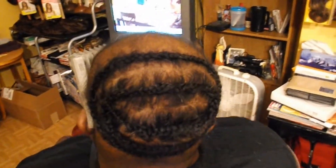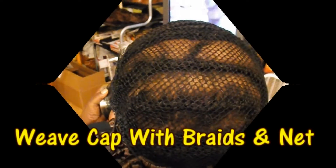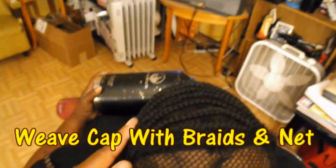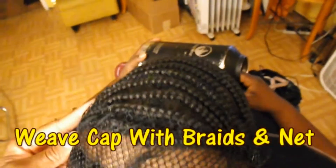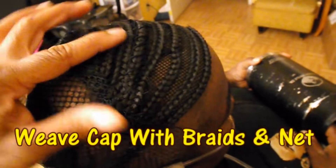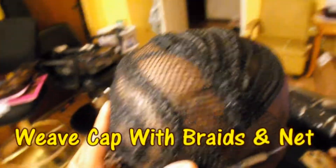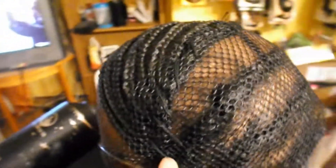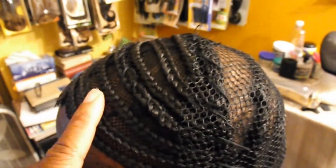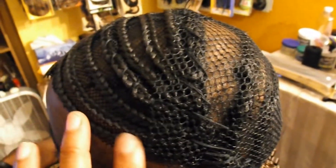We've gotten our weave cap sewn on. We used a weave net in the back and a weave cap that has the braids already attached, so the braids are in the front with the cap and we just use the regular net in the back. I'm going to start sewing the hair on. You can see the actual braids in the cap for the front — we did this because of the hair loss in the front to make sure it's going to be nice and full.